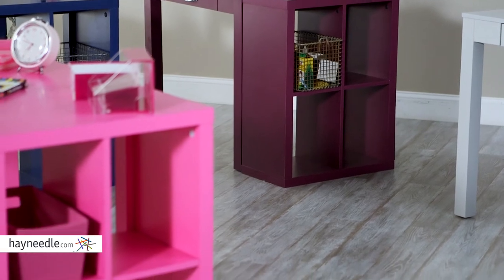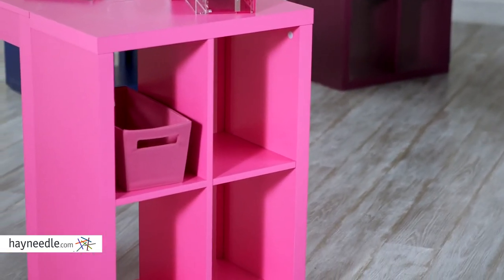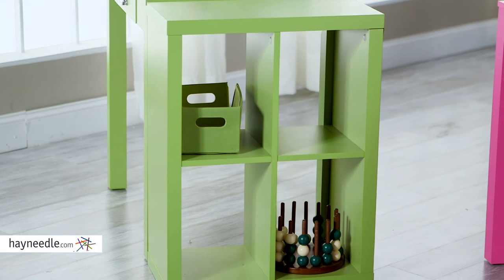The wide and roomy shelves provide enough space for all your child's needs — a place for their books, stuffed animals, or other toys. Or, since it has an open back design, use it as a media center. The options are endless.